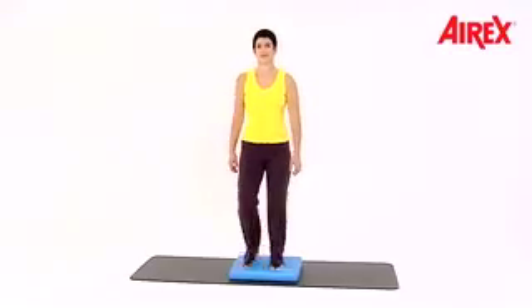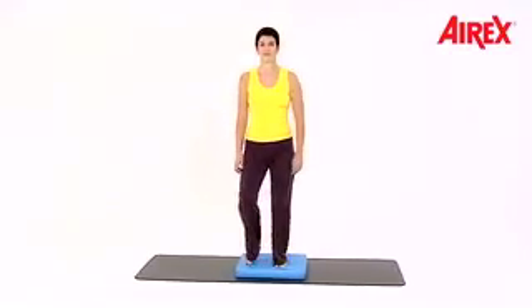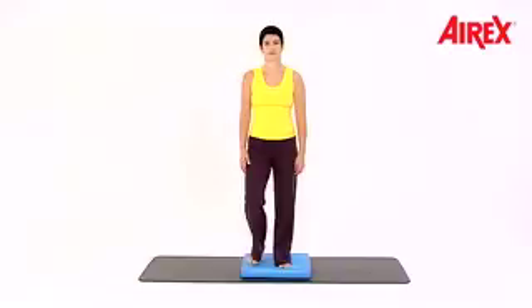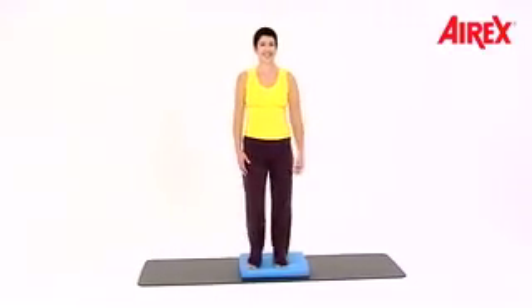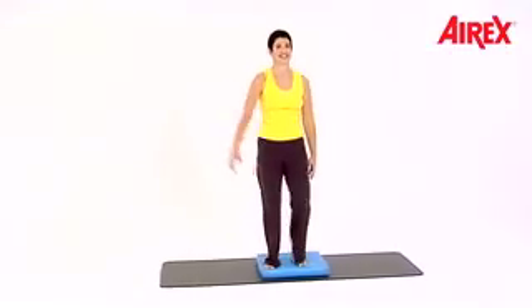Now lift your shoulders up and down, one shoulder at a time — right and left, right and left.